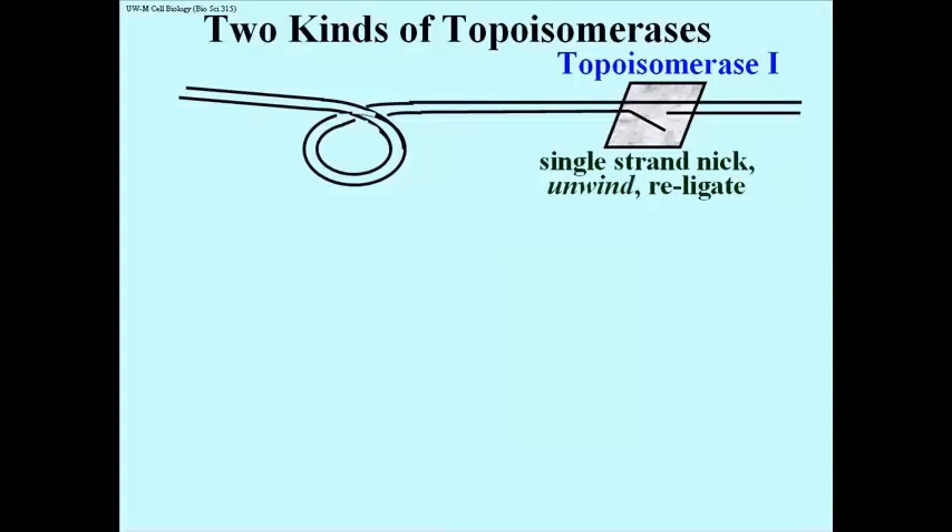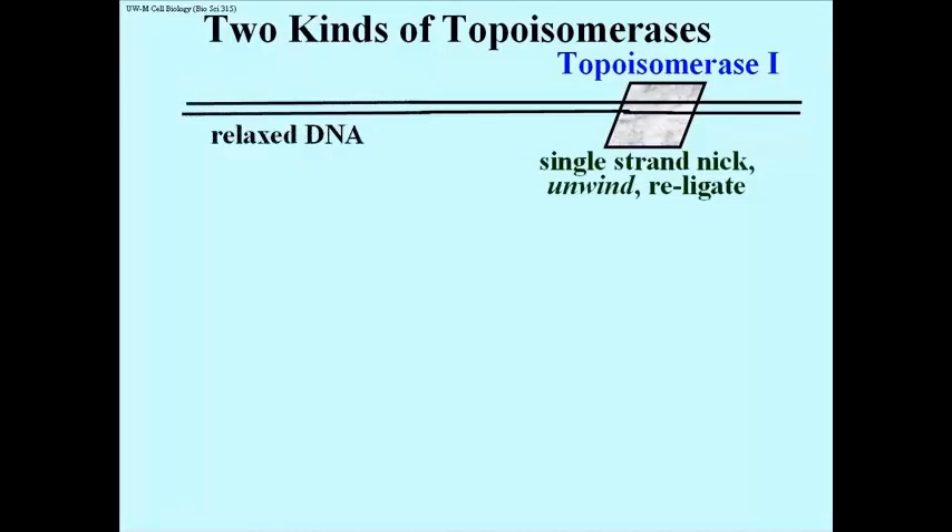Here's how topoisomerases 1 and 2 act to relieve super-coiling by allowing double helical DNA that is too tightly twisted to untwist. Topoisomerase 1, or topo-1 for short, nicks one of the two strands of DNA and allows a controlled unwinding of the cut strand around the uncut strand, and then re-ligation of the nick after the super-coil is relaxed.